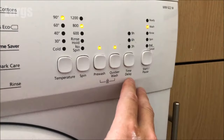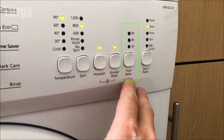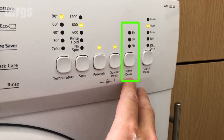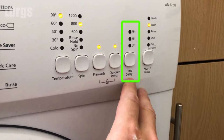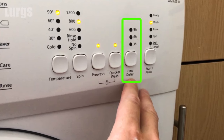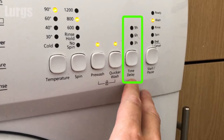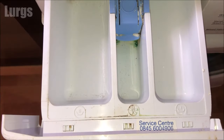Just a word of caution: if you're going to be using the time delay function — meaning the washing machine is going to start after a set amount of time — do not use liquid detergent or fabric softener in the dispenser drawers, because this can run down into your clothes before the wash and stain them. If you're using the time delay function, use washing powder or use one of those pods straight inside the drum.